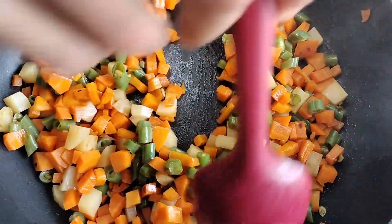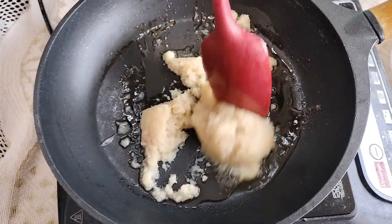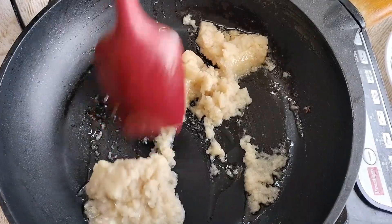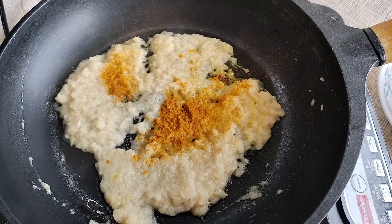You can pressure cook these vegetables also, but this way it tastes better. Take a pan, add one tablespoon of oil to it, and add this paste made of two onions, seven to eight cloves, one green chili, and one inch piece of ginger. Now we'll add salt, turmeric powder and chili powder.